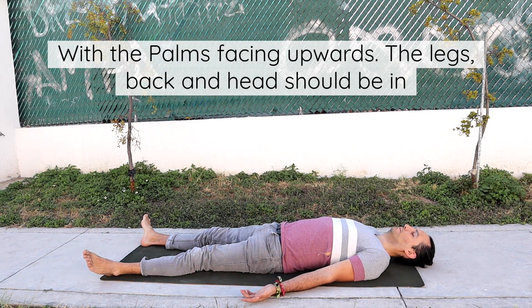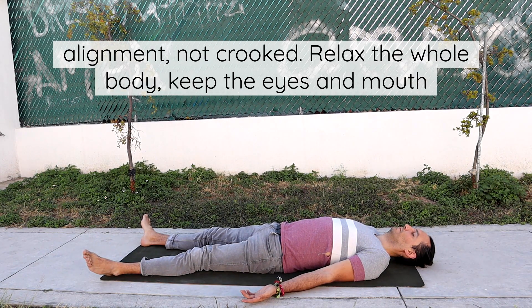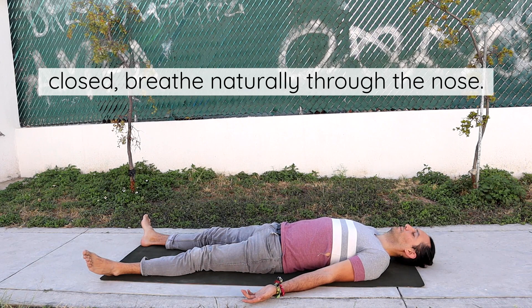The legs, back and head should be in alignment, not crooked. Relax the whole body, keep the eyes and mouth closed, breathe naturally through the nose.